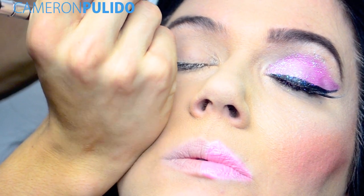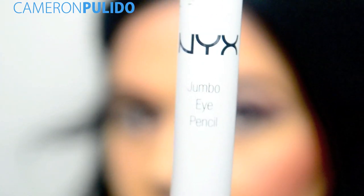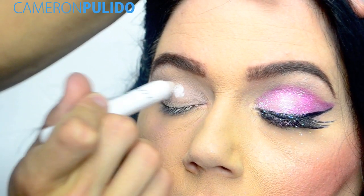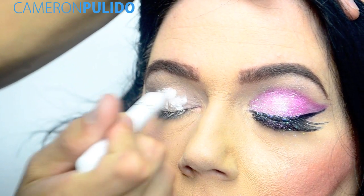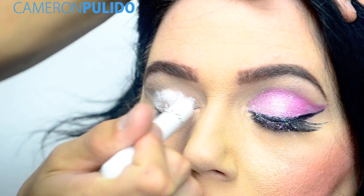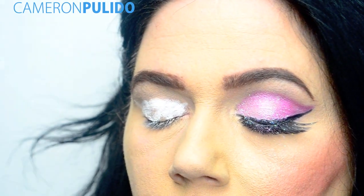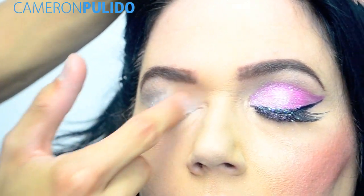The first thing I'm going to be doing is filling in my mom's brows — this is optional, so you don't have to do this if you don't want to. The next thing I'm going to do is prime my mom's eyes, and what I'm using is NYX 604 milk. I'm going to be applying that all over the eyelid and then blend it out.